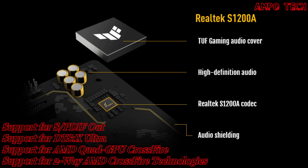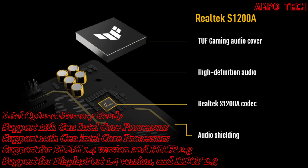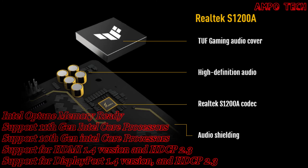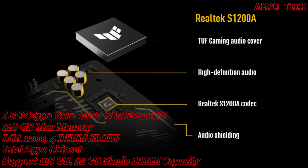The unique audio codec designed in close collaboration with Realtek for TUF Gaming Z590 series motherboards features an unprecedented 108 dB signal-to-noise ratio for the stereo line out and a 103 dB SNR for the line in, providing pristine audio quality.